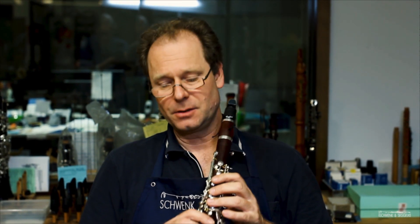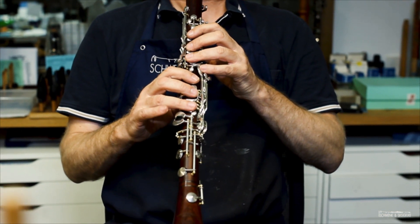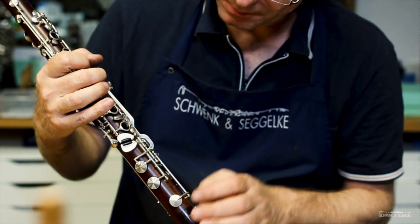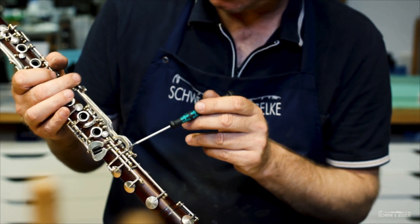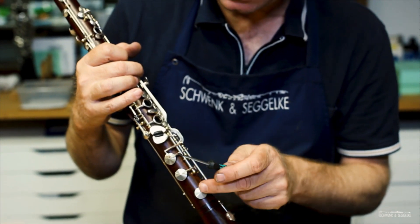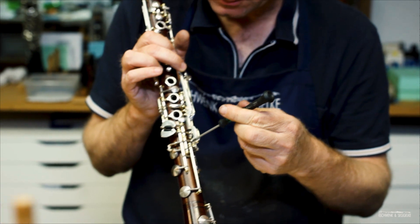Now there is another fingering — the additional fingering for the C sharp, where you only press the B natural lever, which gives the typical Albert C sharp. No effect — it should sound but it doesn't work. We find the problem here: this key, which should be closed by this adjustment screw because it's connected with the lever, is still open. So we have to close this adjustment screw until those two keys are synchronized. You can see the corks on the back side of the adjusting screws — the effect should be that both tone holes close in the same way.